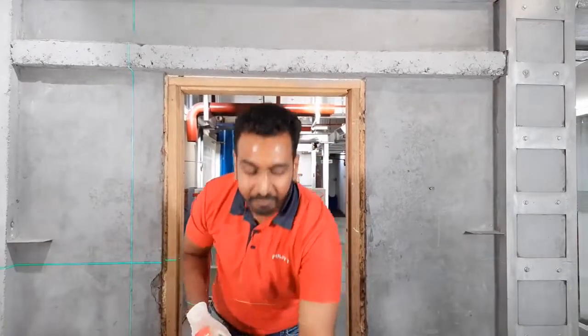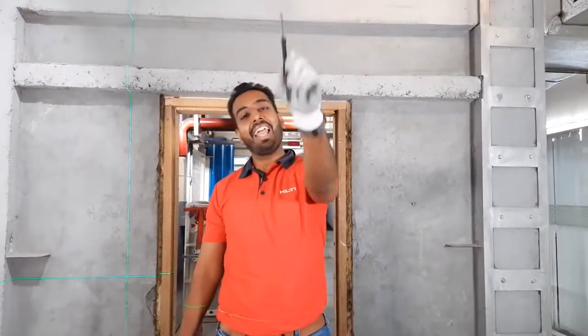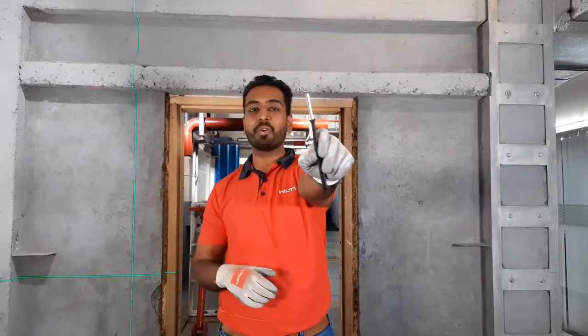Do you face similar challenges when it comes to installation of door frames or window frames on the construction job site? Let me know in the comments below. The bigger question is: is there a solution to all these problems? My answer is a big yes — and this is what we are going to discuss today. Hilti's innovation is the HFV plastic anchor, which is reliable and versatile at the same time.